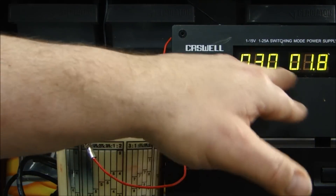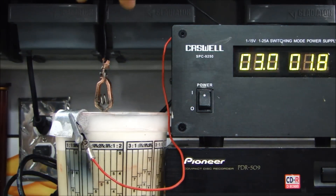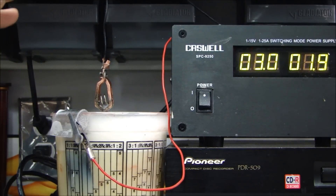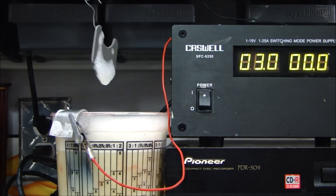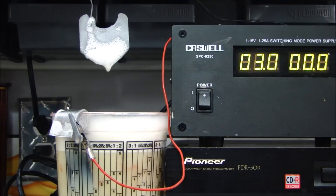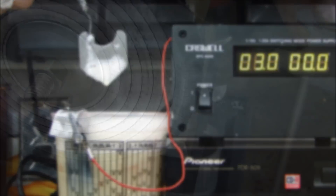My amperage has dropped down to about 1.8 and it's staying there, which means the part's not going to get much more coating on it — it's remaining constant. So I'm going to pull my part out. As I pull it out, you'll see it has a very light gray coating on it. That is the zinc tin plate right on there. Let me clean this up, do the other part, and then I'll show you the before and after — you can be the judge of how well this works.